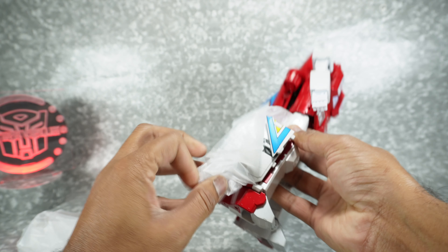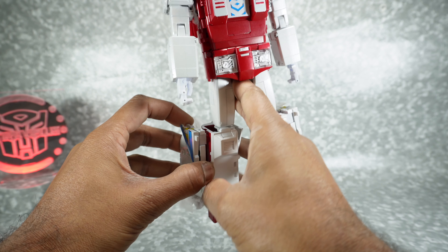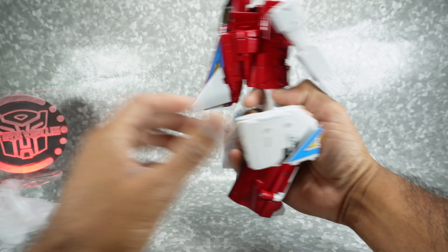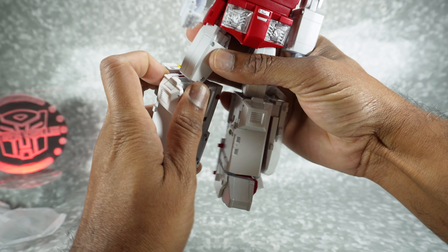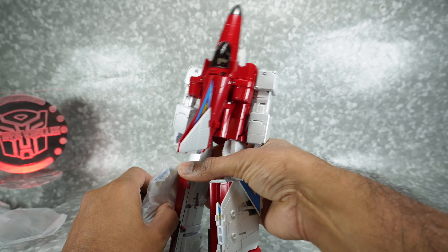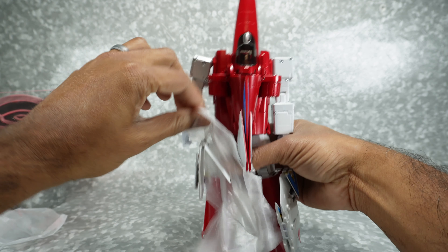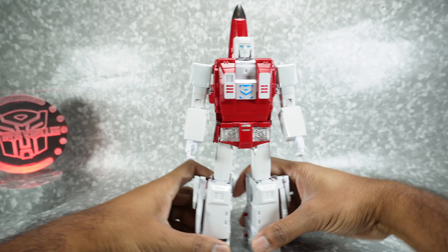They use that same kind of waxy paper we've seen in the past to protect these parts. We can fold it out like this, open this up, and remove that. Then we've got to fix this knee. Somebody mentioned in a previous review that one of the reasons they really like watching the reviews is I mention all the things you need to do to get it ready out of box — and that's kind of the goal, to make sure I mention everything.